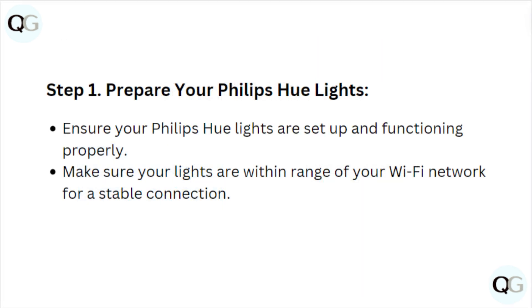Step 1: Prepare your Philips Hue lights. Ensure your Philips Hue lights are set up and functioning properly. Make sure your lights are within the range of your Wi-Fi network for a stable connection.